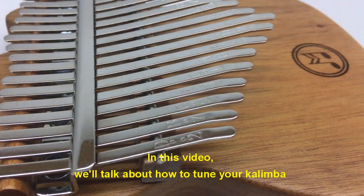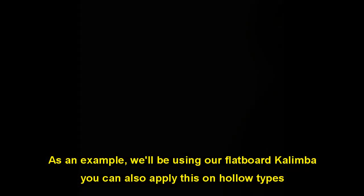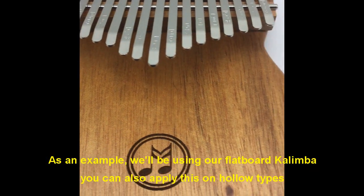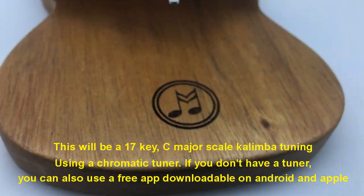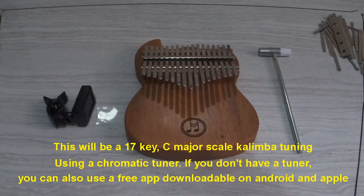In this video, we'll talk about how to tune your kalimba. As an example, we'll be using our Flatboard Kalimba. You can also apply this on holotypes. This will be a 17-key C major scale kalimba tuning, using a chromatic tuner.